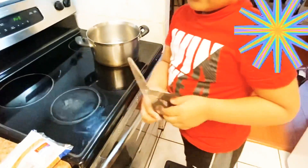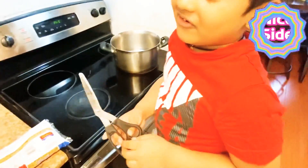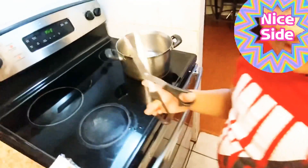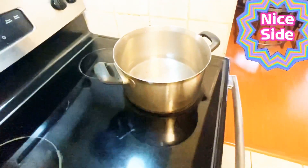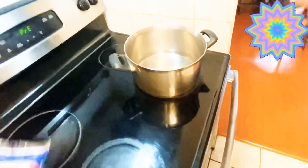First, we put oil. Oil? No, I put the water here. It will start boiling now. Let's boil the water, right? And then we put the pasta, fish one.